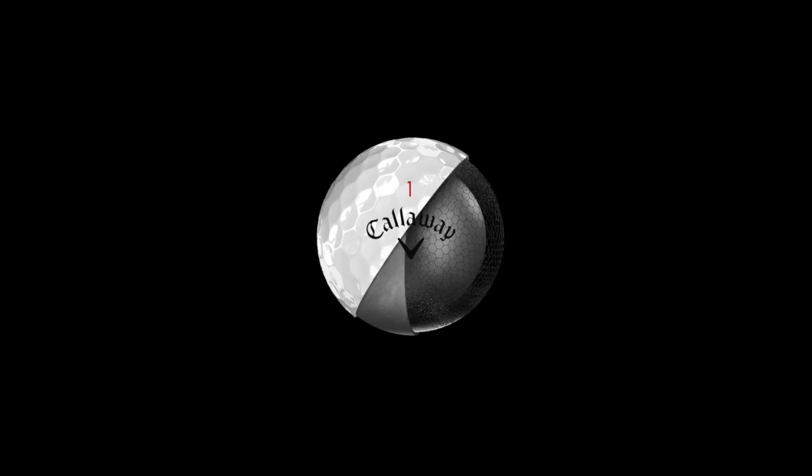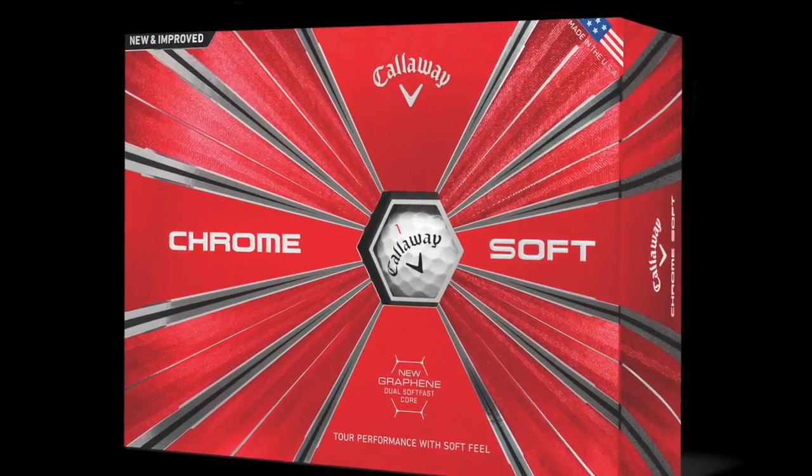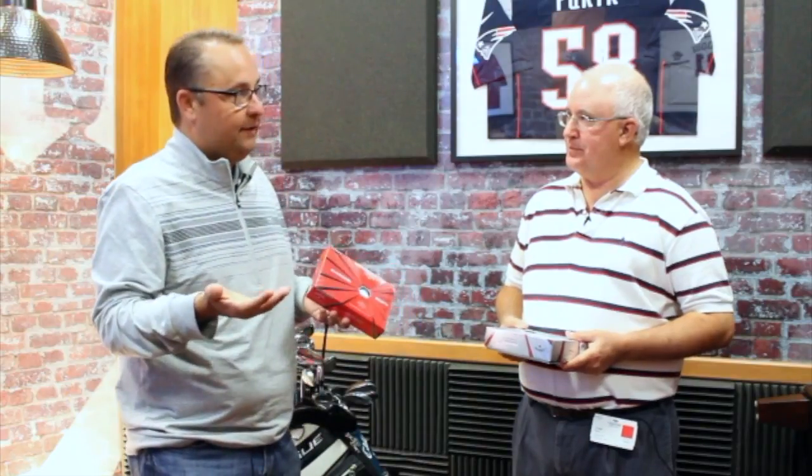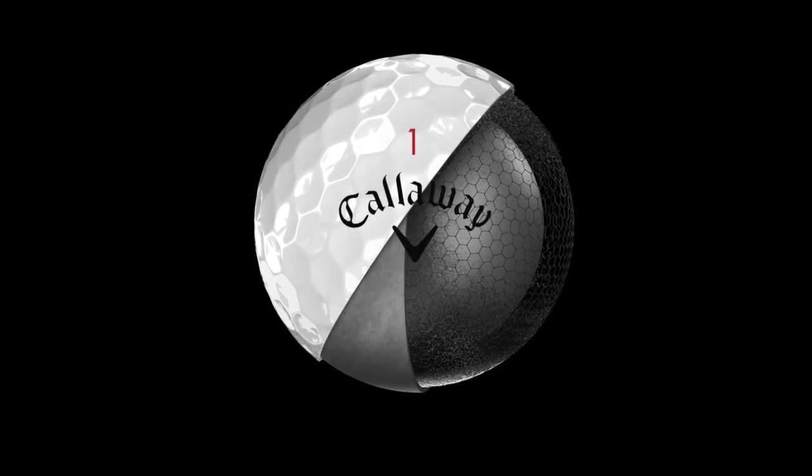We've got Chrome Soft and Chrome Soft X. The primary difference is really that the Chrome Soft X is going to feel a little firmer. Generally, it's going to be for better players that swing a little bit faster. The Chrome Soft is going to be the best ball for the vast majority of golfers that buy golf balls every day. The X will be the most played ball we have on tour — clearly, most of us play a different game than what happens out there. In addition to the feel, the X could be a little faster for higher head speeds as well, because they won't over-compress it as much.